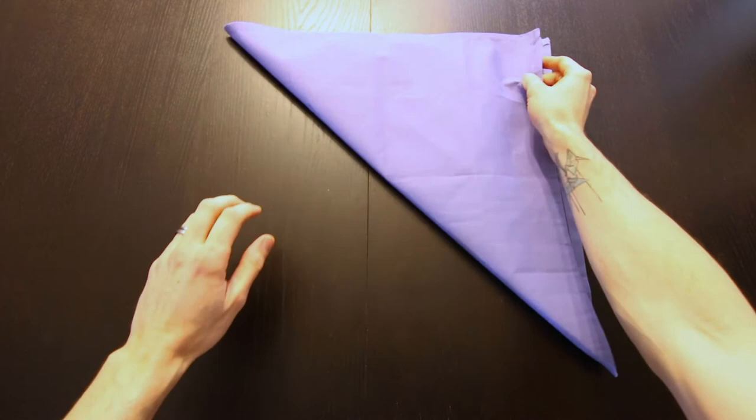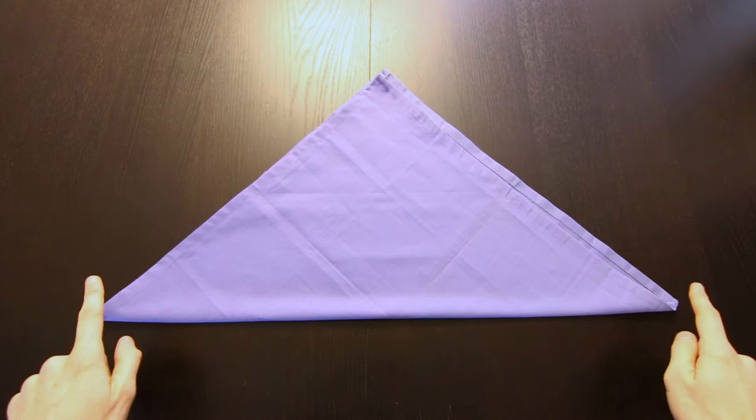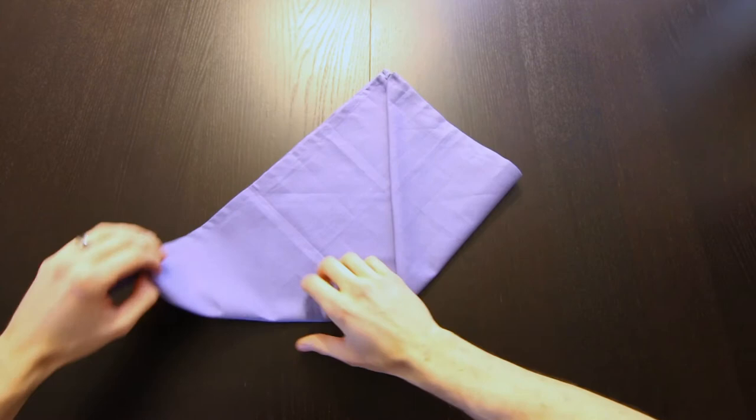We're going to start by folding in half along the diagonal, so we'll bring these opposite corners together. Next we'll bring both of these corners up to this top corner.